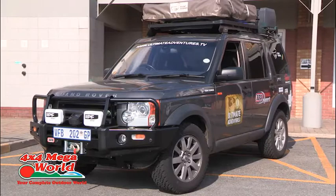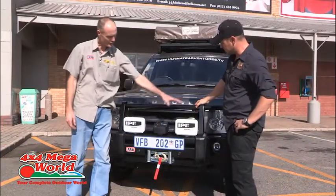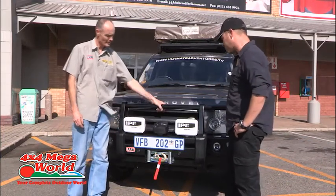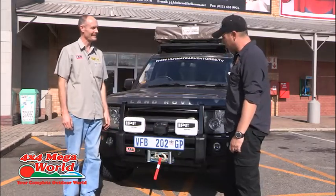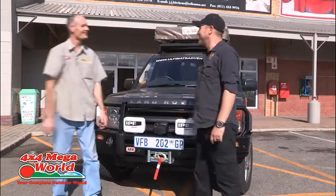Looking great — just walk me through what you guys have done here. As you can see, we've removed the plastic front bumper and replaced it with the ARB winch bar. Inside, we've given you a winch with its control box, and a nice set of spotlights. You are ready to rock and roll. Thank you very much — excellent service. See you again soon. Absolute pleasure.